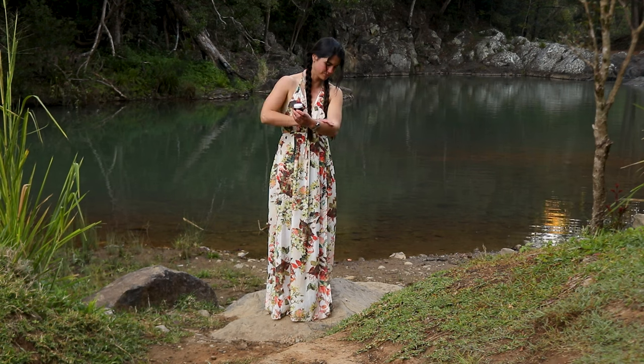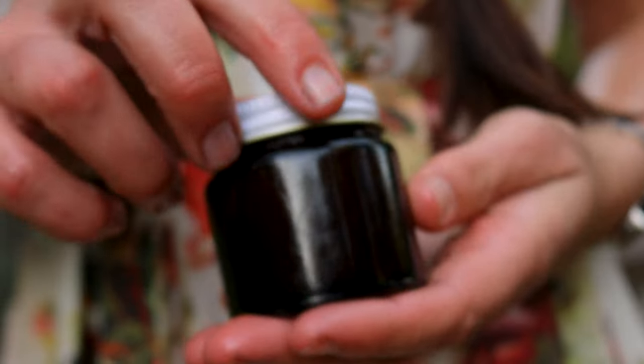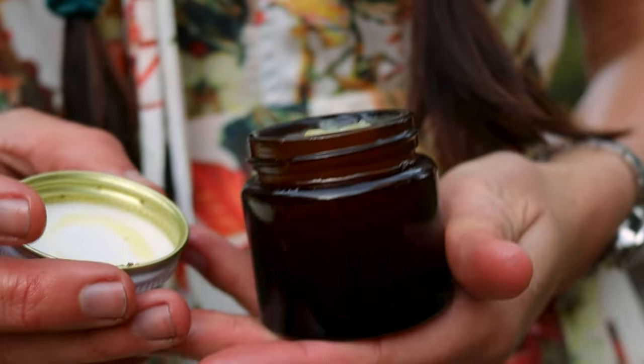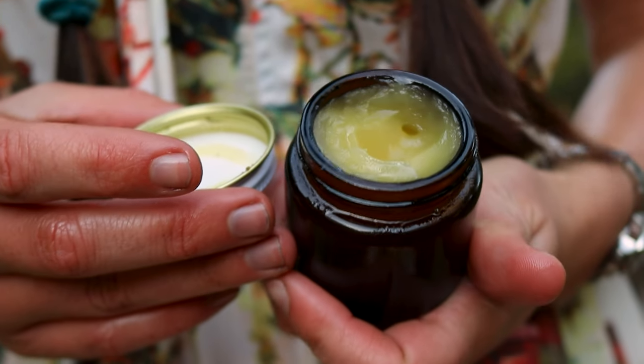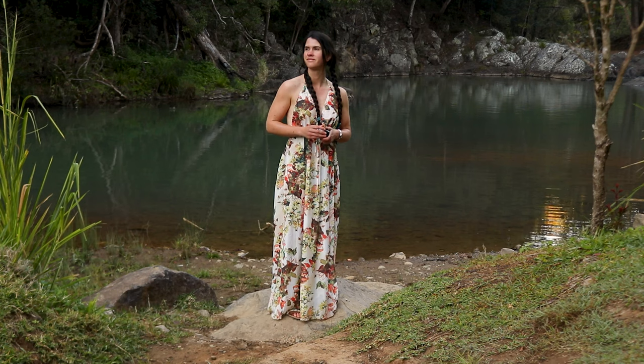Once the containers are filled, set them aside with the lids off and allow the ointment to fully cool and set at room temperature. The calendula ointment will harden as it cools down, and once set, it's ready to use.